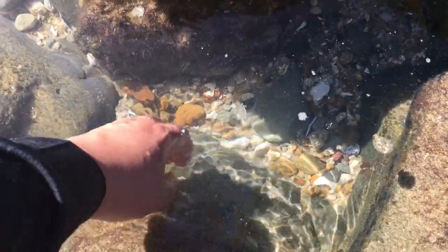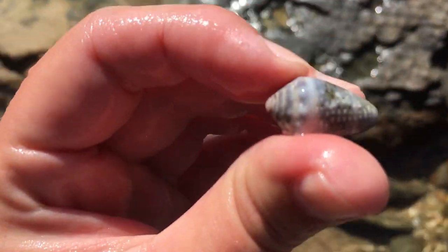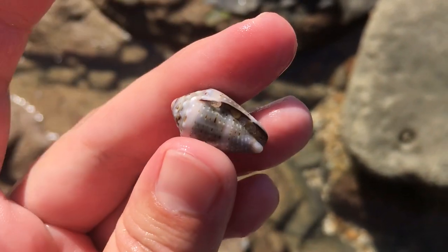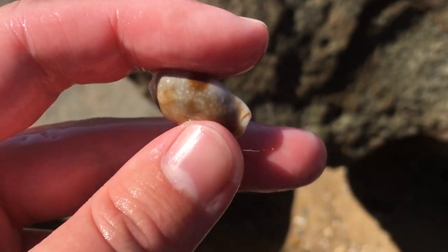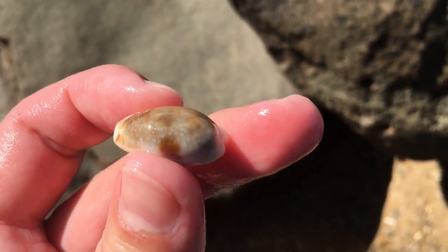Oh my goodness. I don't think I have found very many crown cones today. There we go - this one's got like a grayish tinge to it. I definitely like that one. I think this is only like my second crown cone all day. I'm missing my crown boys. Look at that cute little Arosa. I definitely like any kind of Arosa - that's a lovely one.